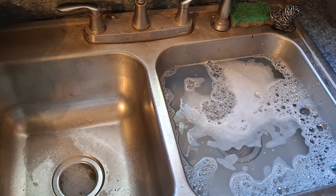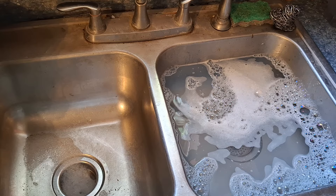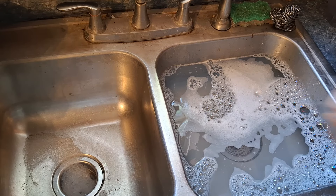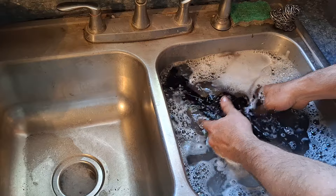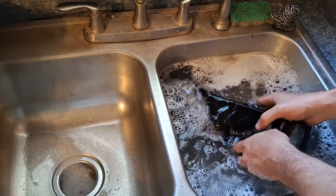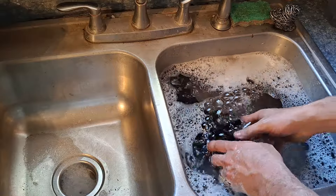Alright guys, it looks like I got you working. I got you pointed at the sink. I'm going to try to get this tank and stuff out. I'll show you guys right out of the hot water — the hot dye right into this cold. This is just cold water and dish soap.